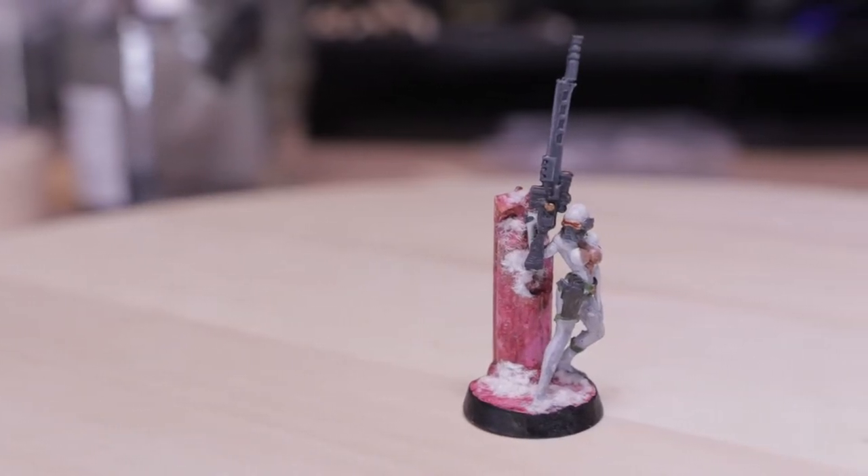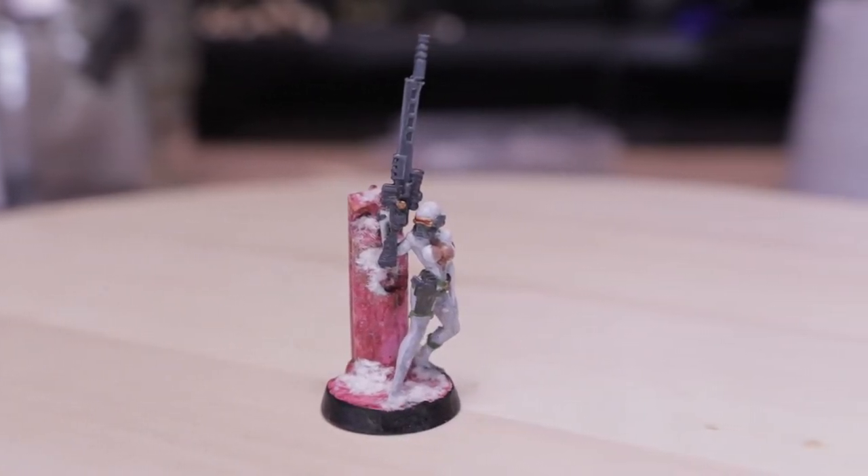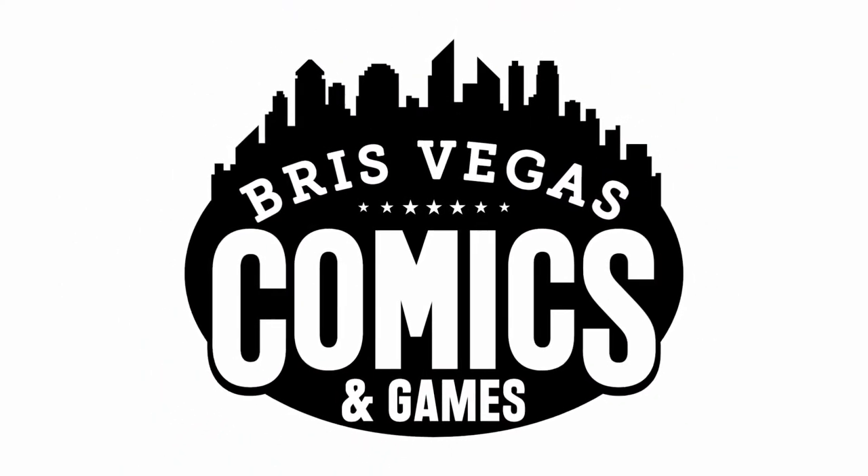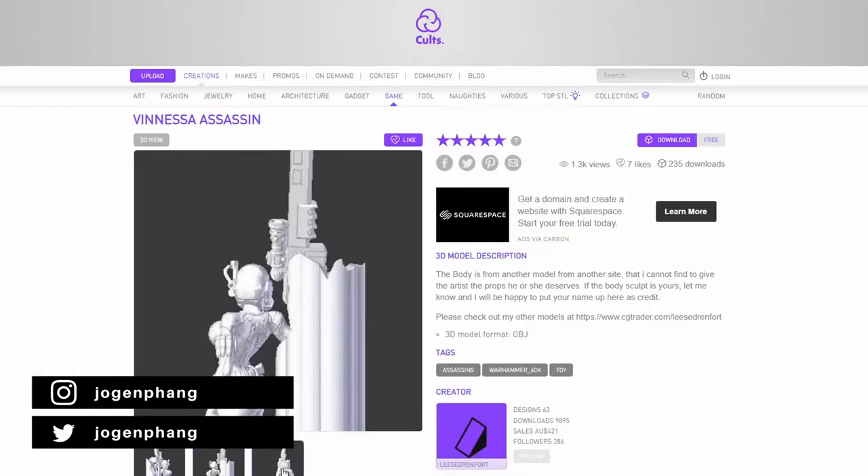This week I painted the Venisa Assassin and I'll show you my poor attempt at painting marble. We offer a 3D printing service in store where customers provide the files — I'll link the design in the description below. This was a 3D printed commission, and of course the customer had to be a troll and give me a white colour scheme to paint.